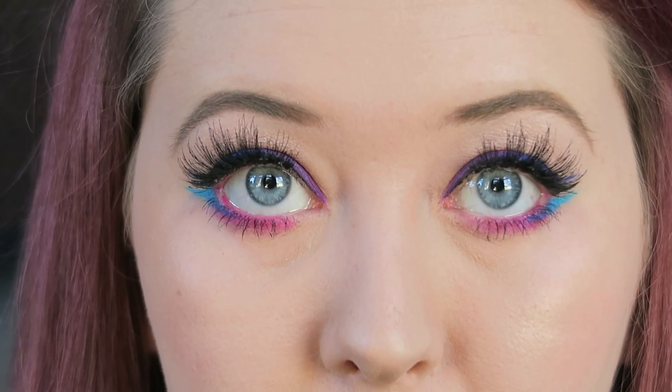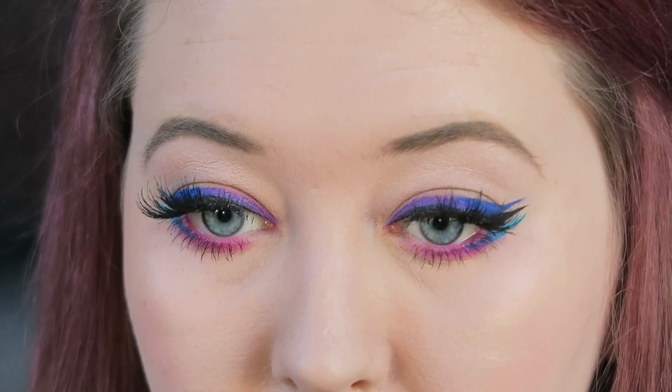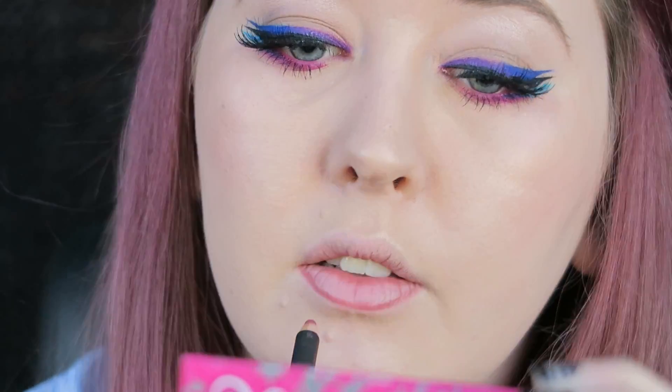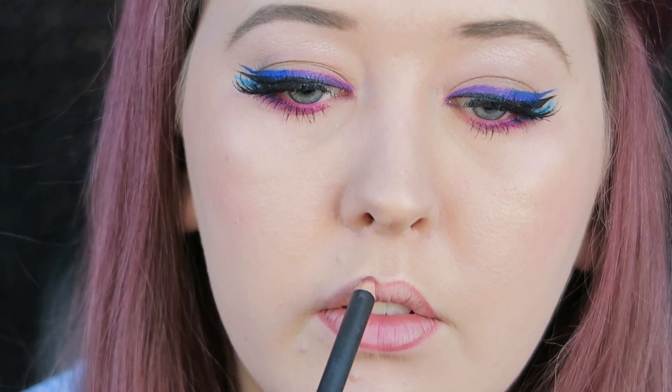And that's the eye look complete. For lips I wanted something quite neutral, so I'm using a blend of Saw Liner by MAC and also MAC's Brave Lipstick.